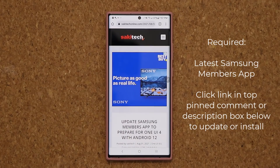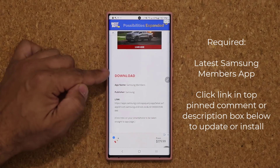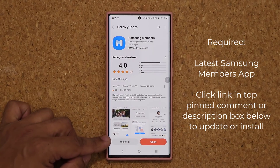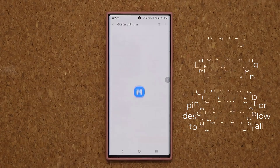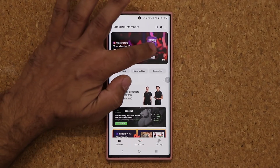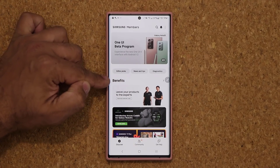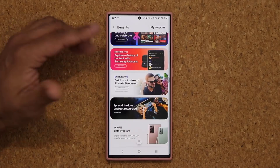Click the link down below — it's going to take you to my website. Once you're at the website, scroll down just a little bit. Under Download, click this link, and it's going to take you to Galaxy Store. Basically, you just want to install or update to the latest Samsung Members application. Once you have done that, open up the application. On the top, you have a banner. If you keep scrolling, you'll come to the option that says One UI Beta Program. If you don't see it there, you can go to Benefits right here.